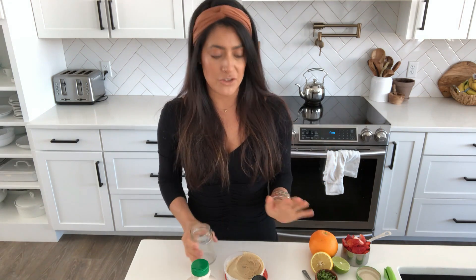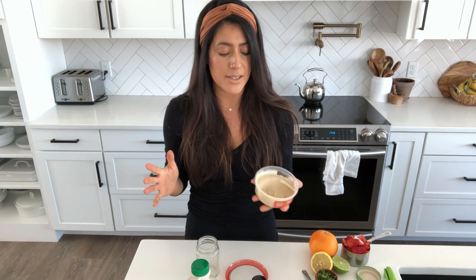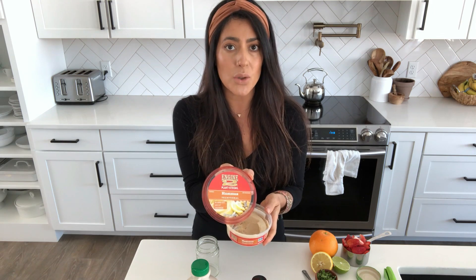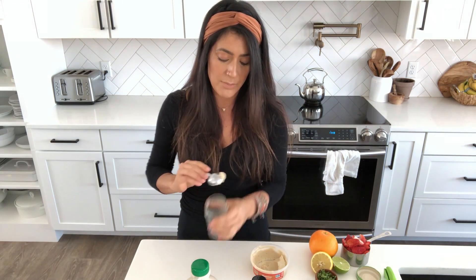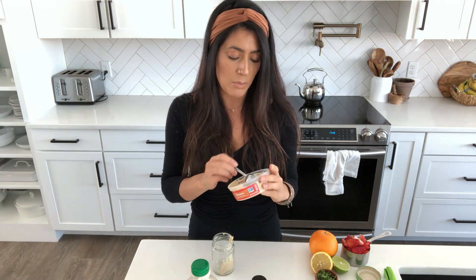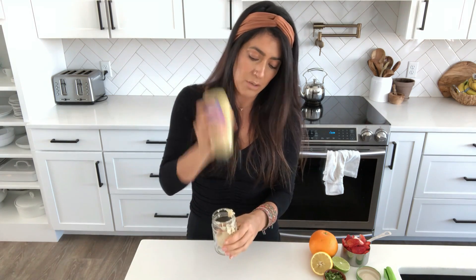Another one of my favorite dressings is with hummus. I'm not somebody that loves making my own hummus, so I buy this oil-free one by Engine 2 — as far as I know, you can only get it at Whole Foods, but feel free to make your own. I'll take a couple tablespoons and put it into a jar. I'll write down the proportions in the description box below. So I've got about three tablespoons of hummus, and I'm going to add one tablespoon of Dijon mustard.